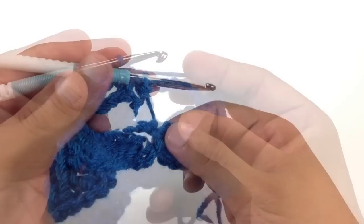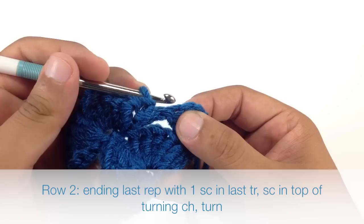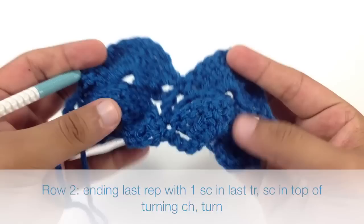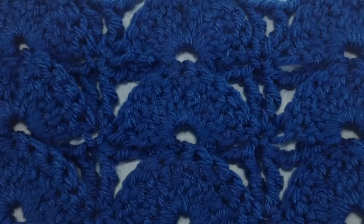When we finish our last repeat, instead of doing the single crochet into the chain 1 space, we're going to do it into the next single crochet. That will finish up row 2. Turn your work and repeat rows 1 and 2 until you've reached your desired length. And that's how you do the Peacock Fan Stitch. After a few repeats, your pattern should look like this.